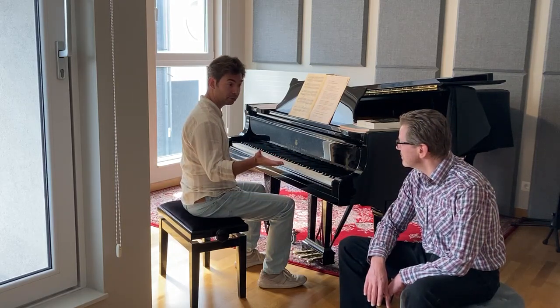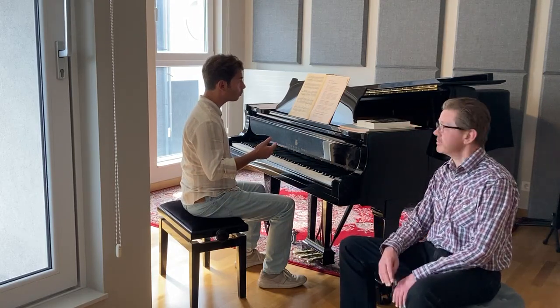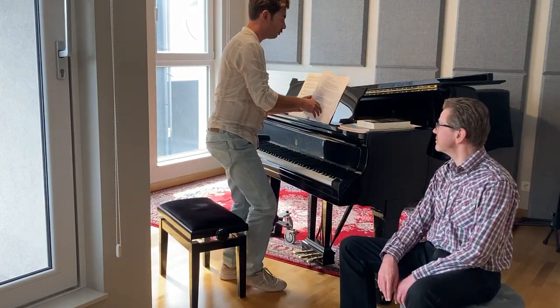Maybe you would like to demonstrate the four phases of the Chopin method now? Yes, certainly. And I will just point out a few things just before you do that.